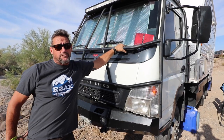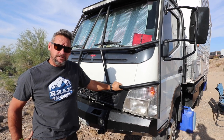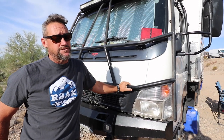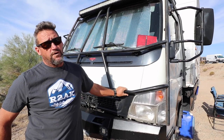We decided to start with an '06 Fuso Canter. It's four-wheel drive, turbocharged, and gets about 10 miles to the gallon going down the road at 18,000 pounds. We tow a Samurai and two electric motorcycles, and this thing handles everything we want.